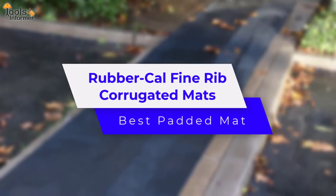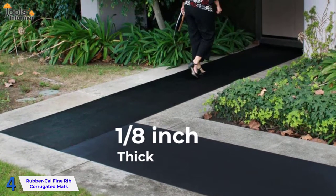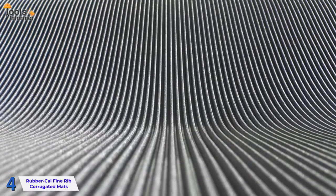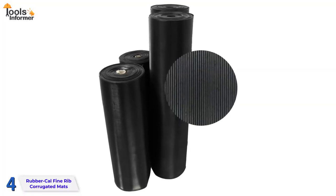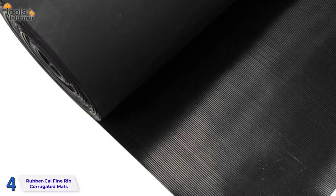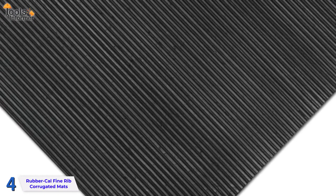Rubber Cal Fine Rib Corrugated Mats — Best Padded Mat. Cal's fine ribbed rubber matting is a 1.8 inch thick protective floor covering that comes in a 48 inch width in a variety of lengths. This ribbed rubber flooring is water resistant, making it perfect for use in areas where there's a lot of dampness. With finer grooves and more ribs than conventional industrial rubber mats, these non-slip mats provide outstanding traction. Fine ribs in the surface pattern aid to eliminate any debris or moisture that can cause slips and falls. The anti-skid mat can withstand heavy foot traffic while providing a safe environment by trapping as much dirt and moisture as possible. Because this flooring is water resistant, it'll provide traction even when wet. The mats have a fabric-based surface that allows them to stay fixed to the floor despite intense foot traffic.